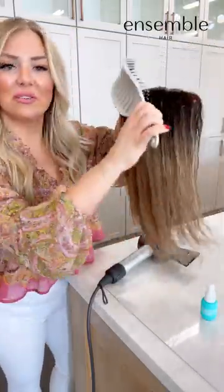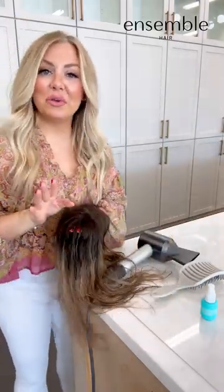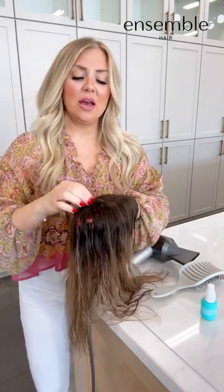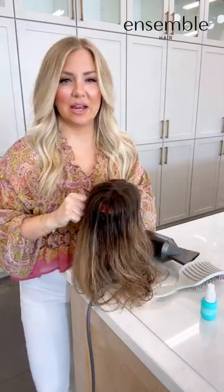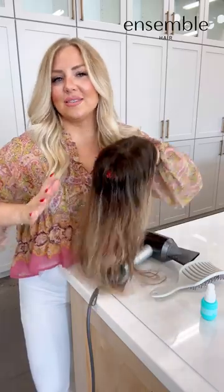Periodically stop and use your detangler brush to reposition everything and smooth it out. You can see it's already getting really dry — these dry pretty quick. A lot of you have asked if you can put these on a head form, and you definitely can. There's a very inexpensive one on Amazon for $30 — I'll link it. It comes with a stand, a head, and pins to hold it in place. It makes it easier to style if you don't want to style it on your head.